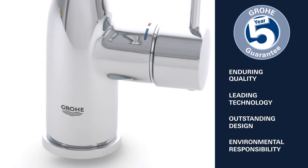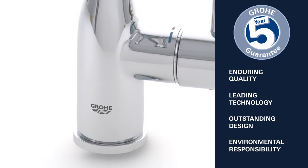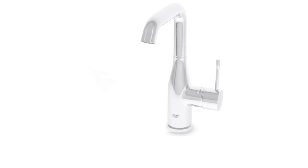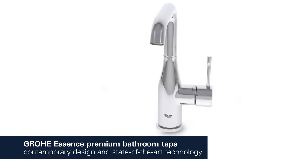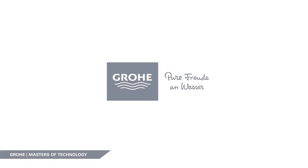Enduring quality, leading technology, outstanding design and environmental responsibility — this is what Grower stands for. Grower Essence: contemporary design characterised by cylindrical shapes combined with state-of-the-art technology.